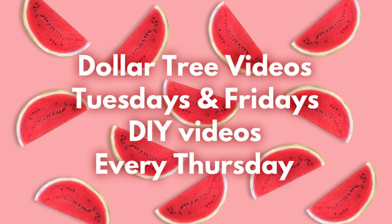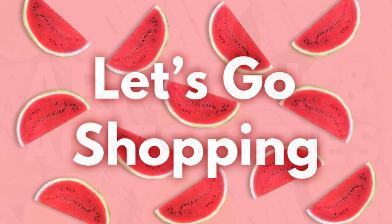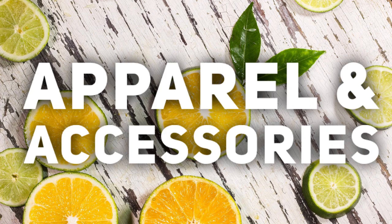Just a reminder, we're posting Dollar Tree videos twice a week now on Tuesdays and Fridays, and DIY videos on Thursdays. So let's go shopping. We're going to start with apparel and accessories.